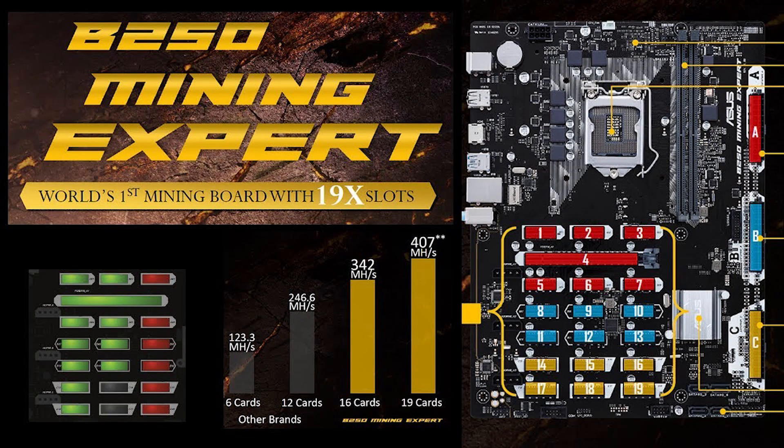We believe we are one of the first groups in the United States to get this board. Running on the B250 Intel chipset, it is the ideal blend of easy, low-cost processors and the most advanced mining capabilities on the market.